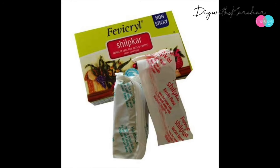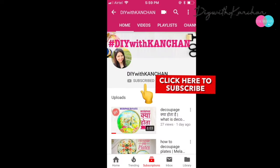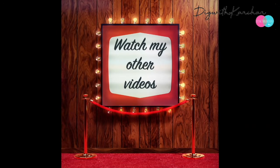That's it, guys! I hope you've learned something new from this video. If you're new to our channel, do subscribe and watch my other videos as well. Till then, see you next time — bye bye!